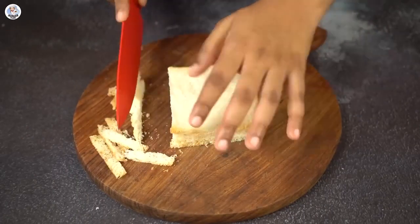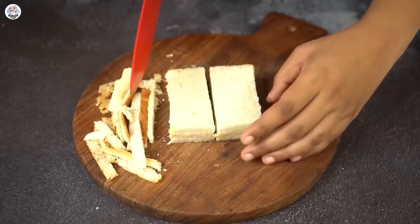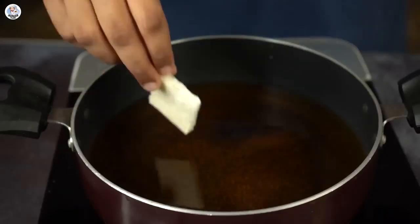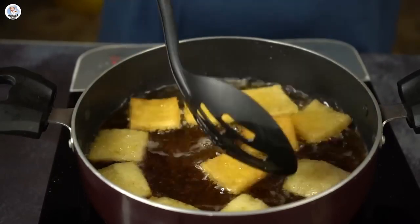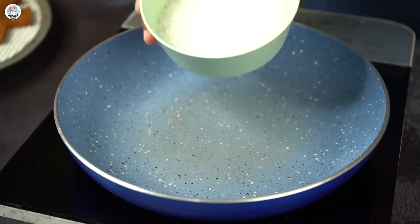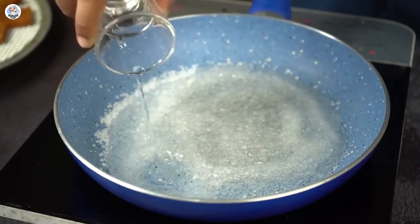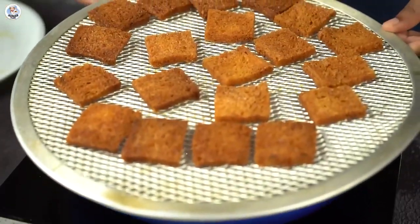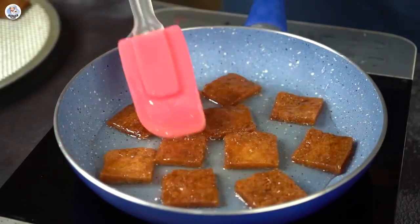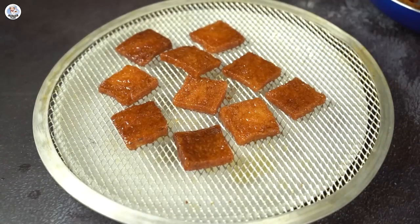First cut the edges of 5 bread slices. Then cut each into 4 pieces — cut into half then into quarters. I'm going to deep fry the bread from both sides until brown. Take it out and place it on a wire rack so excess oil drips down. Then in a pan add 110 grams of sugar and 60 ml of water. Mix and let the sugar melt completely. Then add the fried bread into it and soak for a minute or 2 on one side, then flip and soak again. Remove onto a wire rack and let excess syrup drip down.